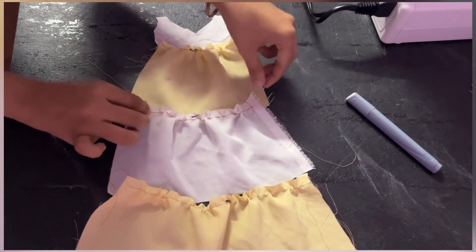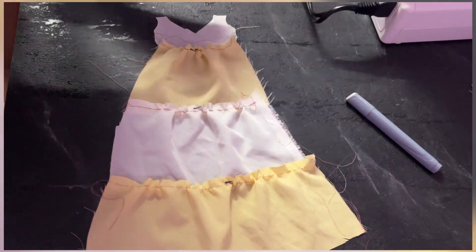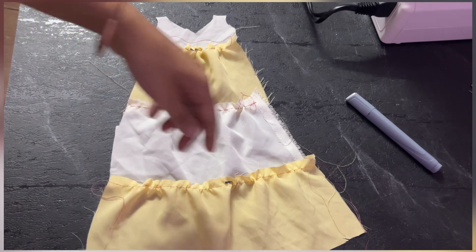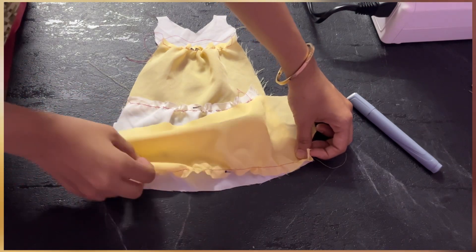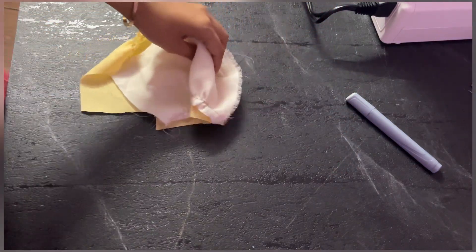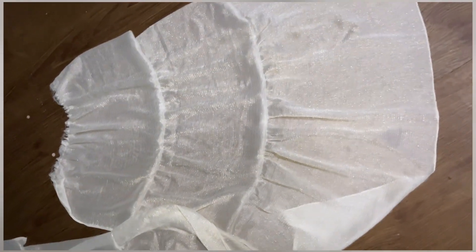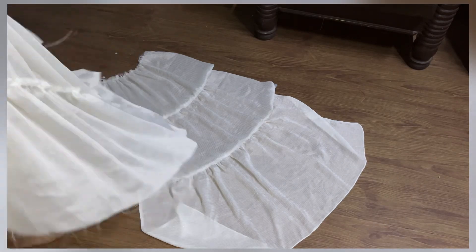When attaching the bottom layer to the top layer, after forming the gathers the length of the bottom layer should be the same as the length of the top layer. Keep the pieces aligned and stitch them together. Don't stitch the top layer to the bodice yet — we will do that later. For now, only stitch the layers together. Once stitched, you will have both layers joined like this.